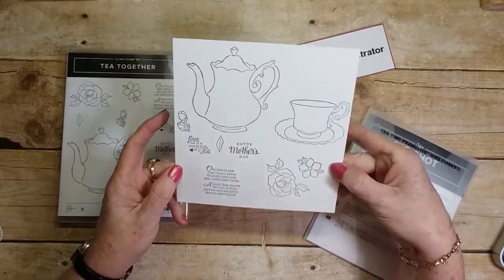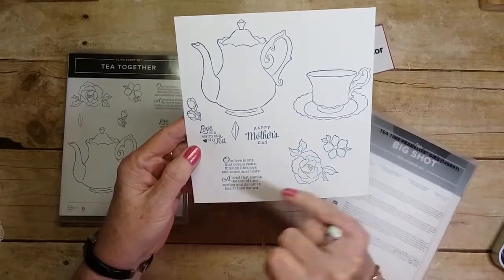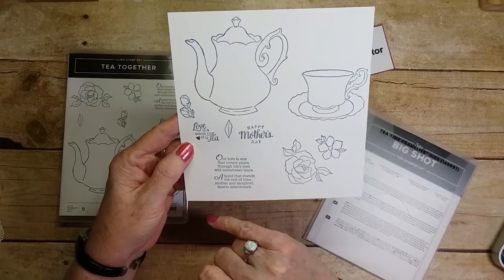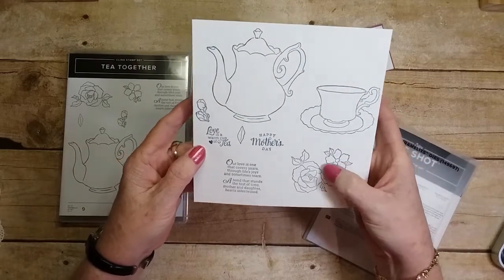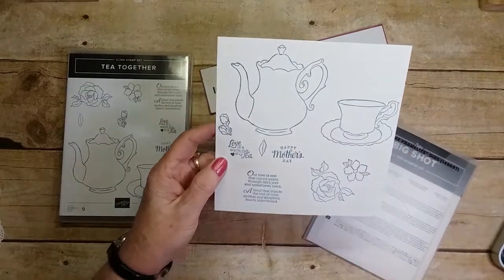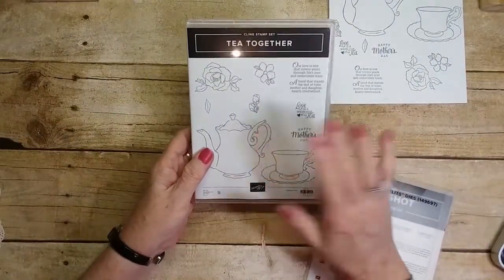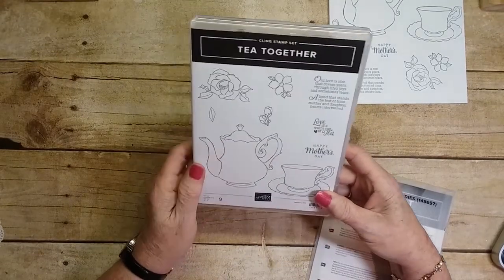It has sentiments like 'Love is a warm cup of tea,' 'Happy Mother's Day,' and 'Our love is one that covers years through life's joys and sometimes tears, a bond that stands the test of time, mother and daughter hearts entwined.' There's also a rose, an open rose, a flower cup, a teapot, little rosebuds, and a leaf. You can get this in the new occasions catalog coming out January 3rd, good through June 2019.